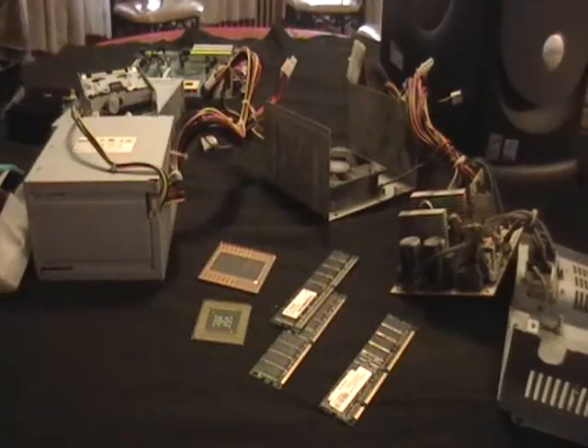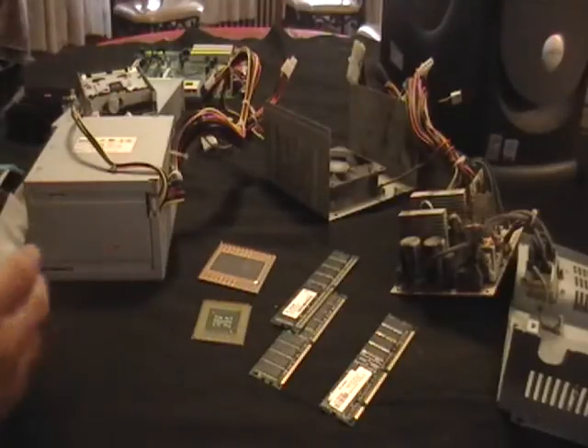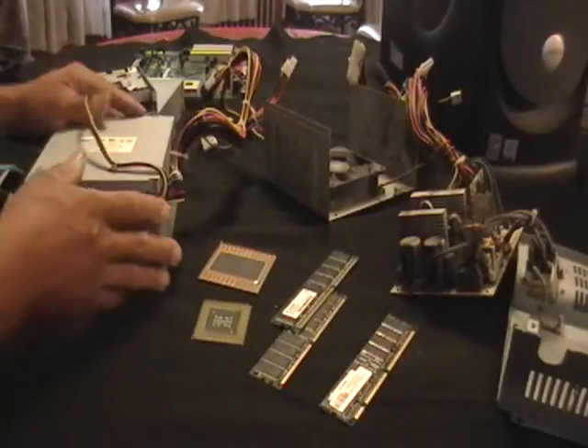Hey guys, this is Mike the Scrapper again. I got a computer here. I just took one apart, and just wanted to show you what it looks like instead of going through the process of unscrewing it and showing you what everything is.